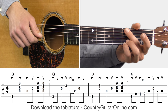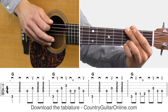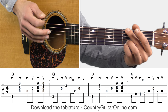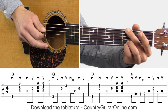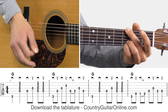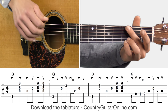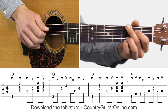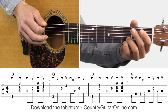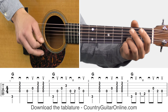Back to this first line — that was measure one: pick, strum, pick, pick, strum, strum. In measure two, at the beginning, we're still holding the G chord but we're just going to do four picks in a row — alternate picking, down, up, down, up. This is another thing I like to do to replace strumming, a rhythm technique you can use to spice up your country rhythm. Then at the end of measure two, we're going to do a quick hammer-on with that left pointer finger, since we've got it available: pick, hammer, pick, pick.